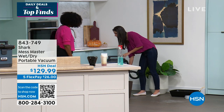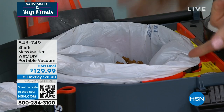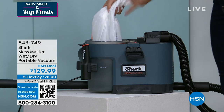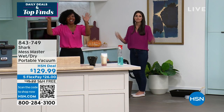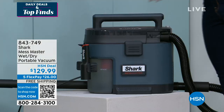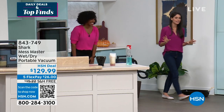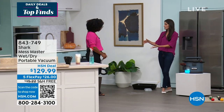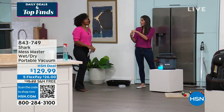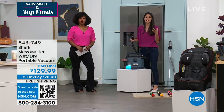The Mess Master has something called any-bag technology. You can use any bag you want inside the canister — two to thirteen gallons. This is just your typical bag from the grocery store. It's clean — that's my kind of clean. Any bag: your kitchen bags are typically around 13 gallons, those would work too. You just twist up the end, put it in the little bag holder, and it's only going to use what it needs, then we toss it away.